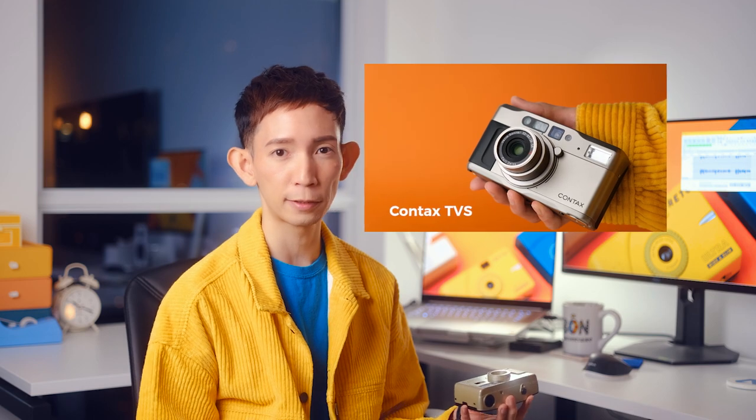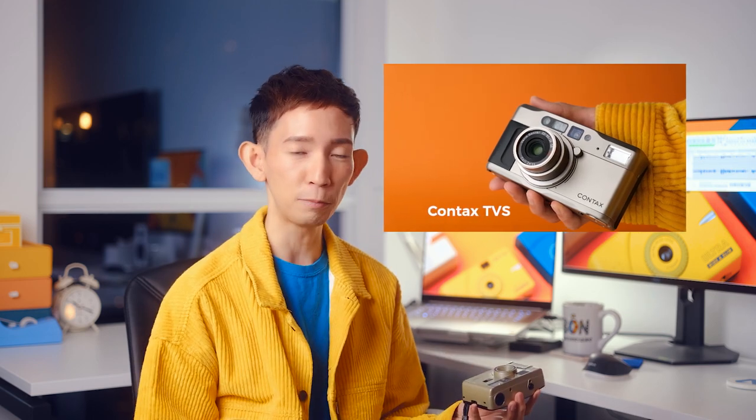I actually got this one because it's supposed to have this champagne silver finish, and I thought it would be similar to my Contax T2S, which is made of titanium, but it's not. This one kind of has this green undertone to it, which made it look a little bit pukey, in my opinion.